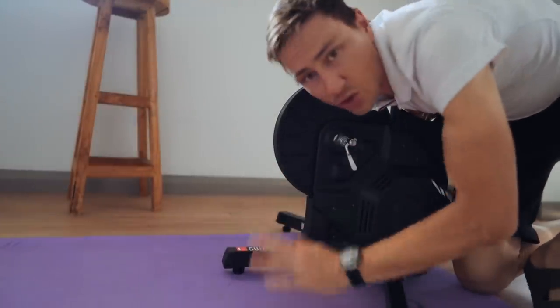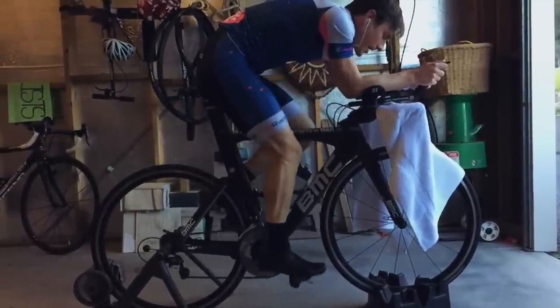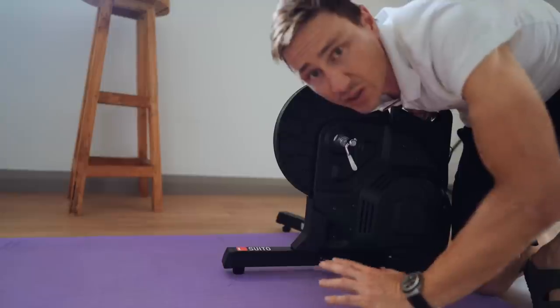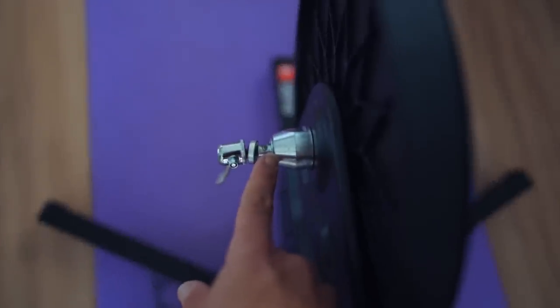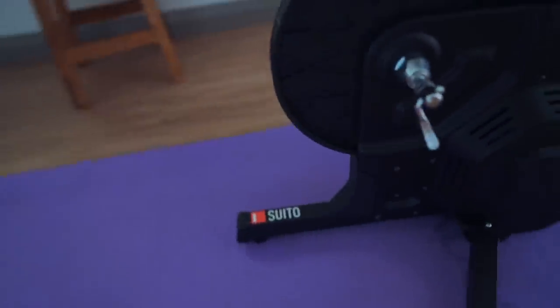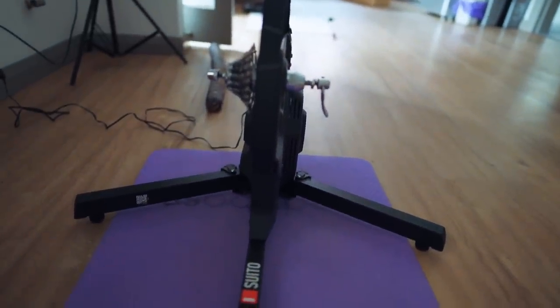When I had trainers set up in the garage, the worst thing was it was completely lopsided, so any time you'd ride with intensity it would just wobble around. A flat surface is clearly already making a difference. This has got a Campagnolo freehub on this side, quick release, and it also comes with a disc adapter. You can run Shimano or SRAM 12-speed or 11-speed on the other side. The power cord plugs in just here — pretty simple setup.